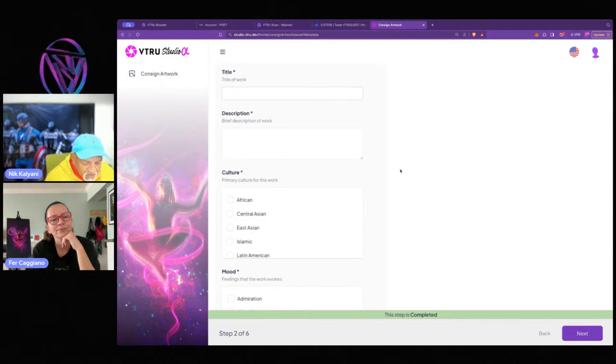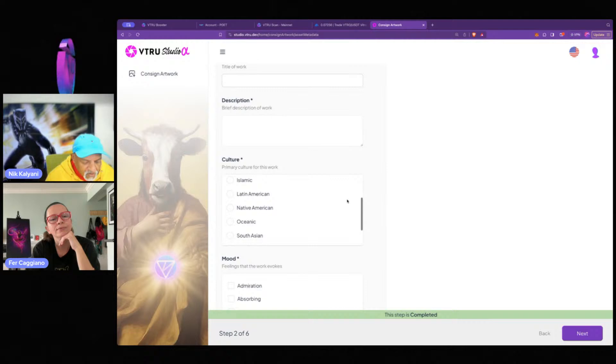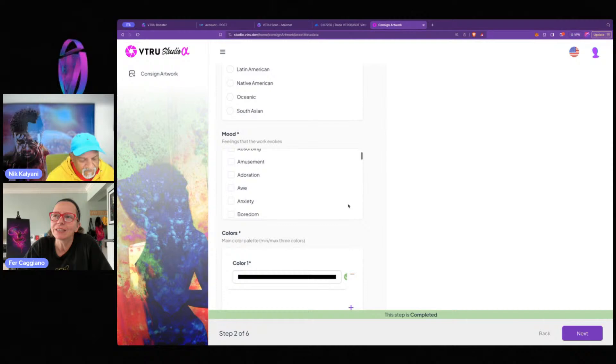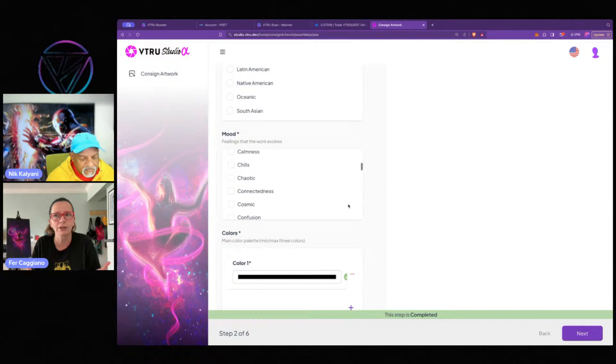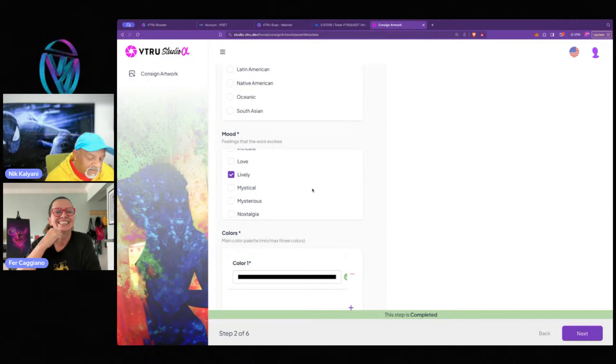We have a culture field — what culture is associated with your artwork. Next is a field called mood. When I listen to music, I want music that sets a certain mood — I have playlists by mood. It would be amazing if you selected 'I want a cheerful playlist today,' and the same goes for artwork. Mood is a very cool extra feature that I think will be amazing for playlists.